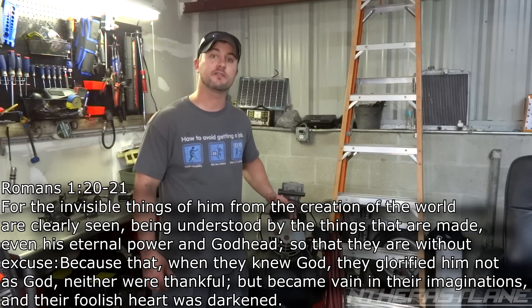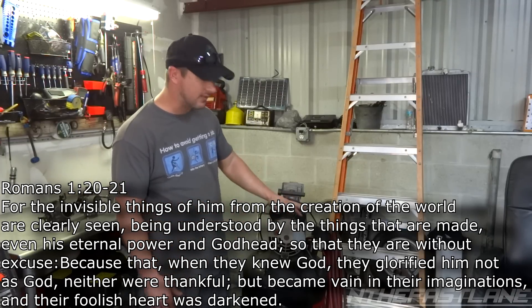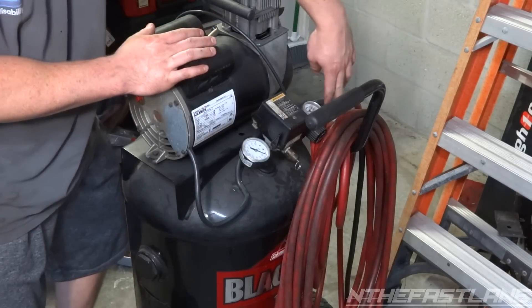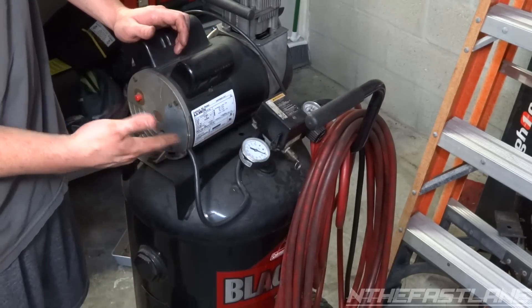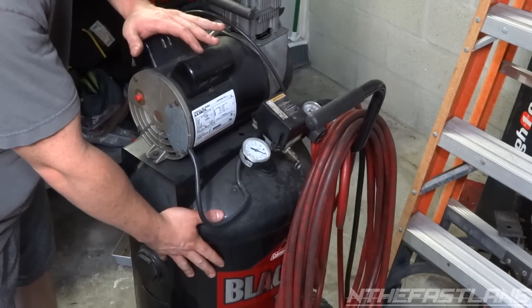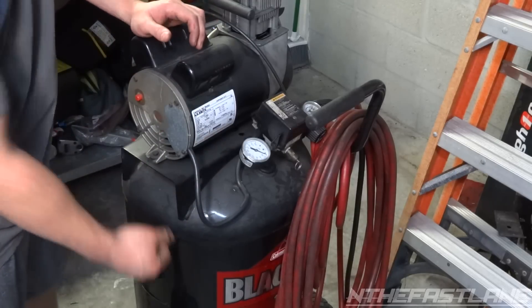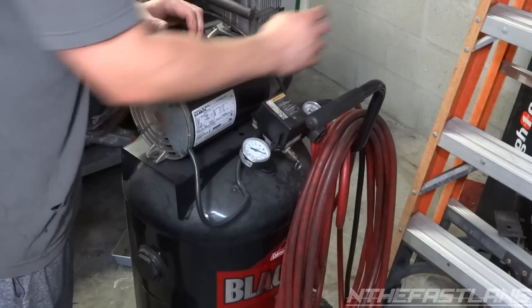Hey guys, in this video I'm going to show you how to drain the built-up condensation that gets stuck in these air compressors. Usually what you'll have on an air compressor is a filter before the line that goes to the air tool. The reason for that is the piston gets hot and the tank stays cold, and over time it creates condensation that sits at the bottom of the tank, and with the high pressure it tends to blow into the line.